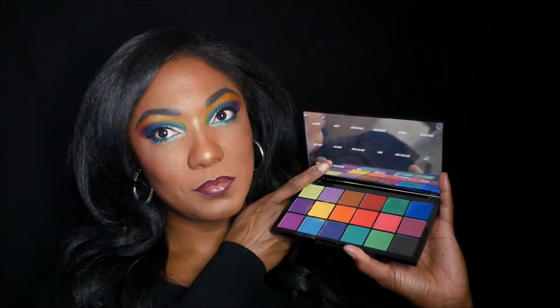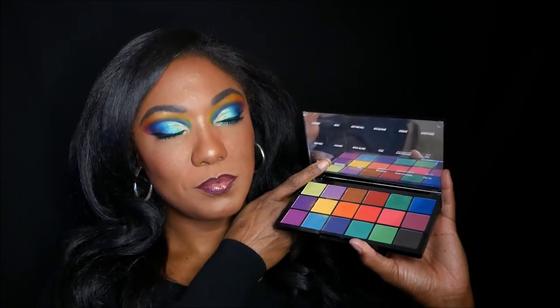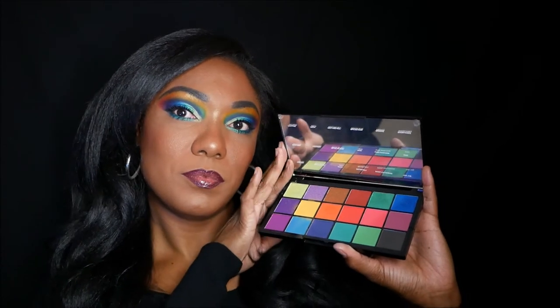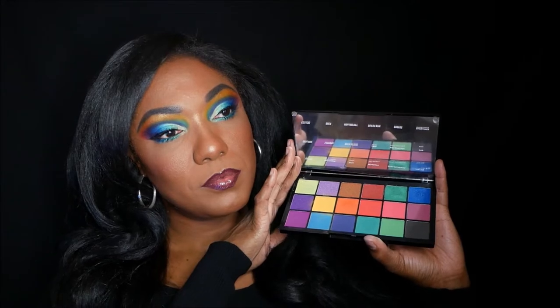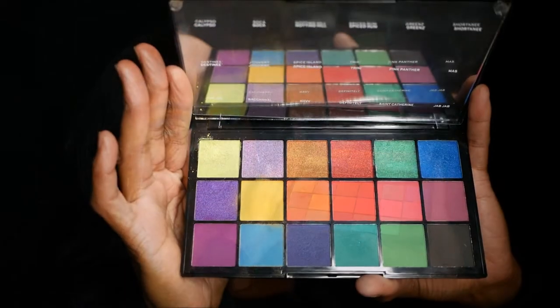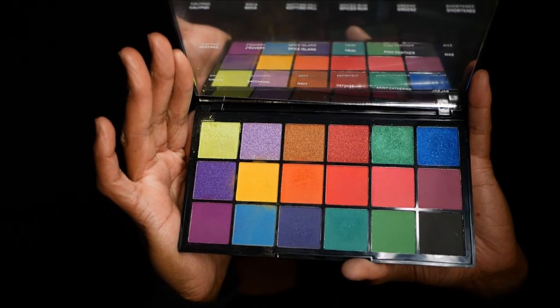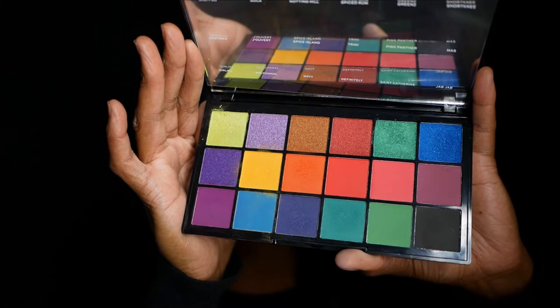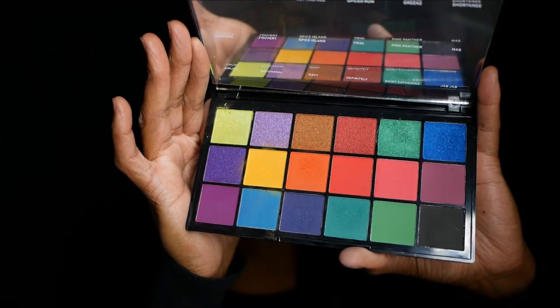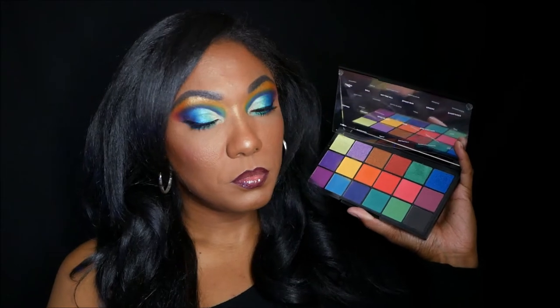Inside you do get a sheet with the names on it, and these are the colors that are inside. This palette is absolutely gorgeous — very, very pretty. It has 18 shadows: seven shimmers and 11 mattes, and it's definitely what you would consider a rainbow palette.